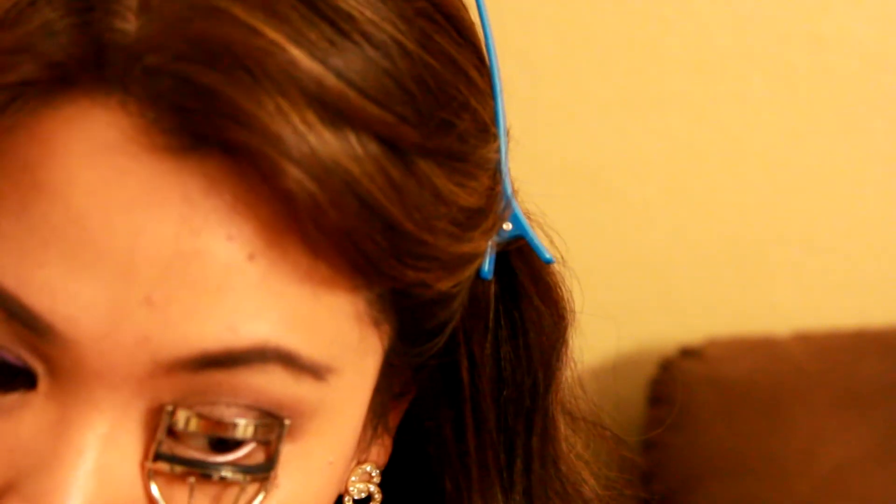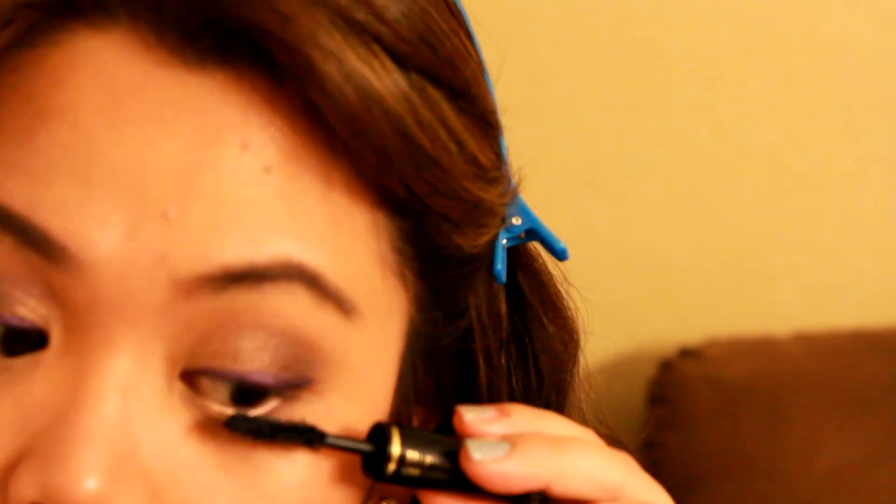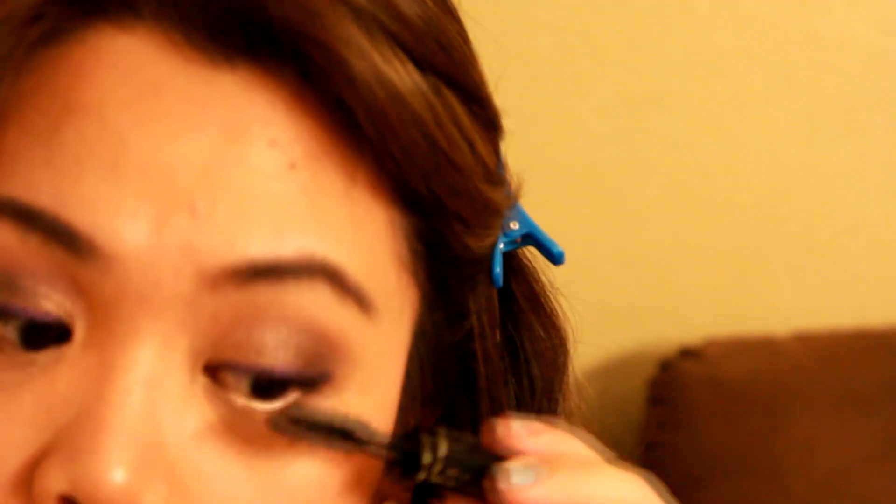Here I am using Lancome's Hypnose Drama Mascara and this is one of my absolute favorites. It makes your lashes look full and longer — it kind of looks like you're wearing falsies actually. Now to complete the look, I am going to apply a light pink lip gloss. Here I am using Love Child by Urban Decay.